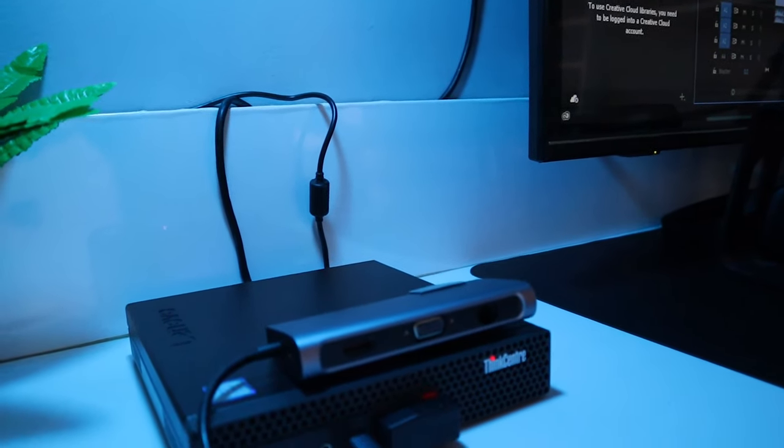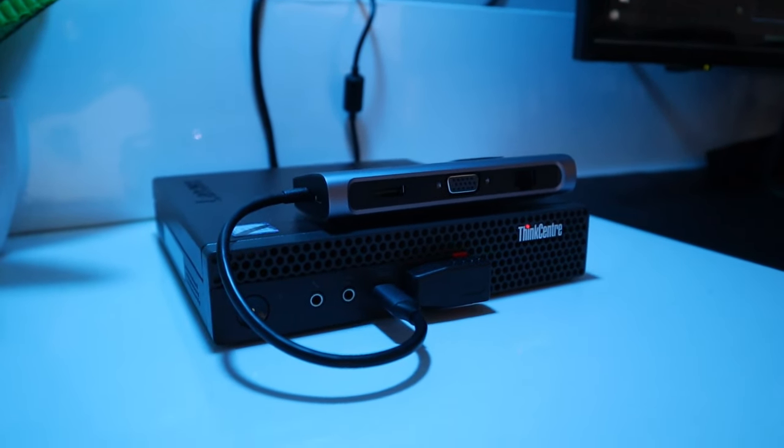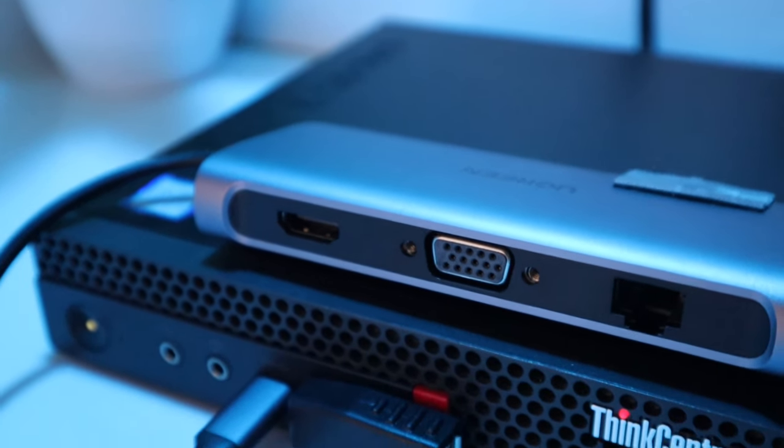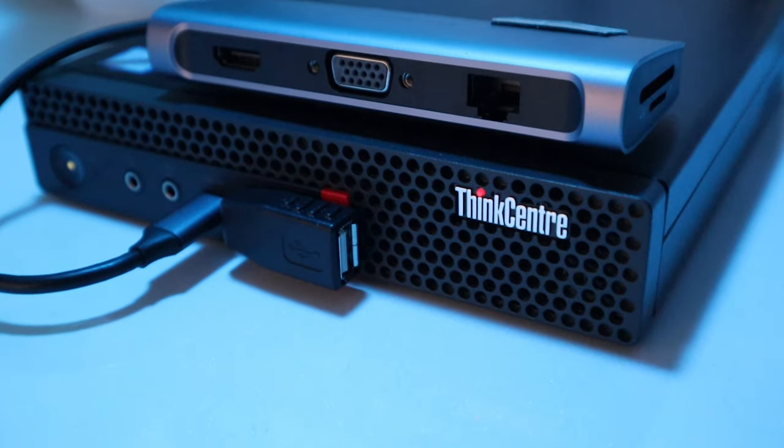For the CPU, to be honest, I don't know much about specs, but the one I'm using is the Lenovo ThinkCentre M920 Tiny. Other than that, I don't know much about the specifications, and I haven't customized or upgraded it because I don't really need to. I only play a few games — just Valorant and Paladins — and mostly I use it for research, studying, and watching movies. So I don't need heavy specifications for the CPU I'm using.